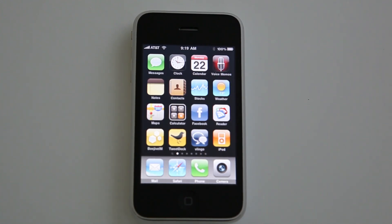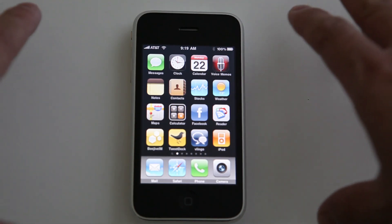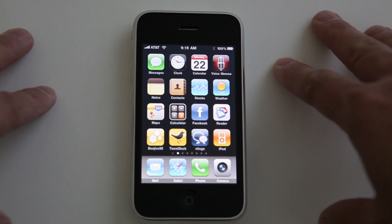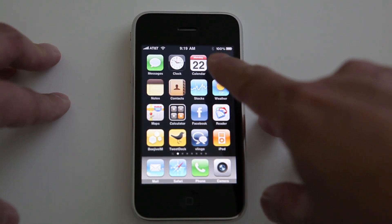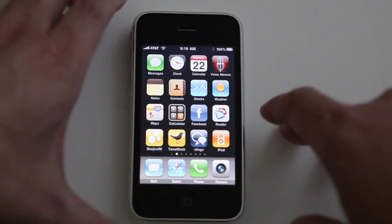Hey folks, Tristan here. I'm going to show you a neat feature on the iPhone 3GS to display your battery level by a percentage rather than by the meter. As you can see right here on the top right, it says 100% rather than having a meter icon.